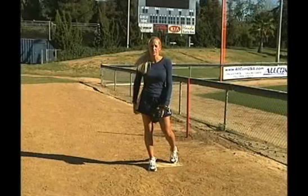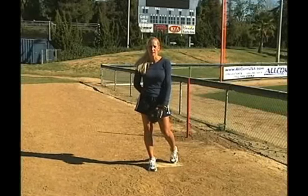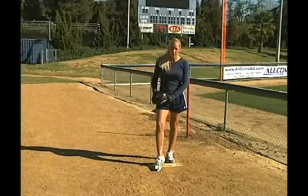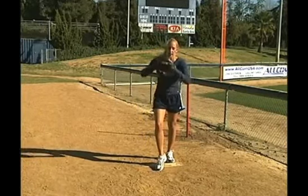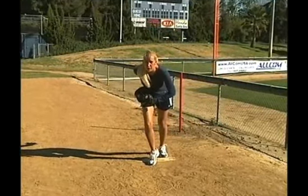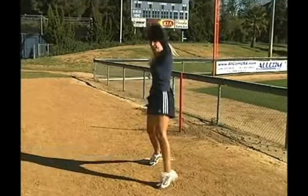Watch your pitcher to see what her pre-pitch stance is on the mound — that she's shifting weight and getting up on this toe. Now we're going to work on really getting this leg bent and the upper body starting to drive forward, swinging the arms out and getting this leg up.